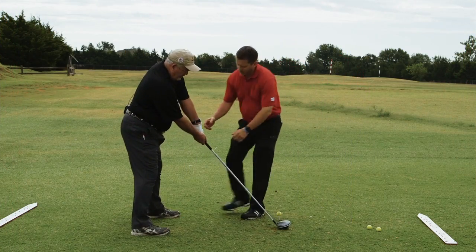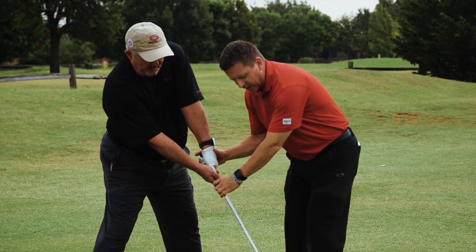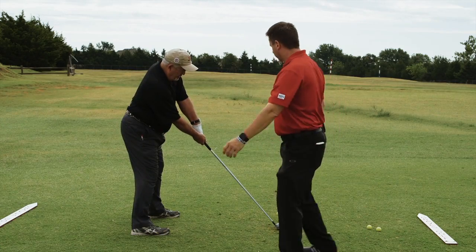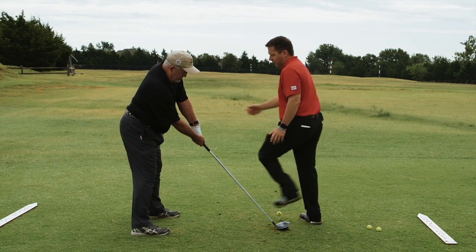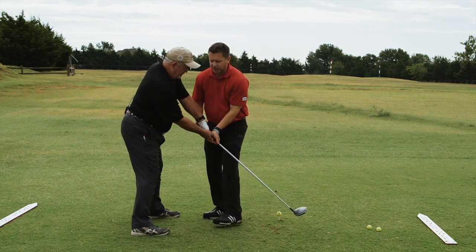One of the keys here is getting you tilted. I tilted you a little bit — you feel a little more tilted? Right there. Let me see your setup for just one second. That's a nice setup. Now what you're going to do is feel the inside path instead of being outside.